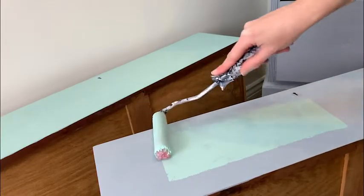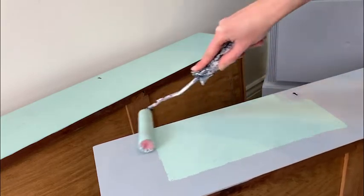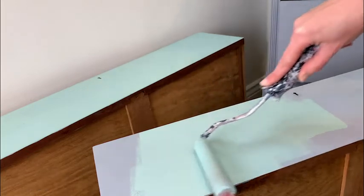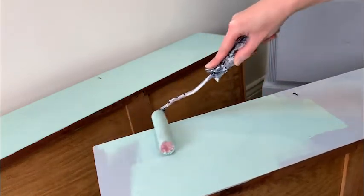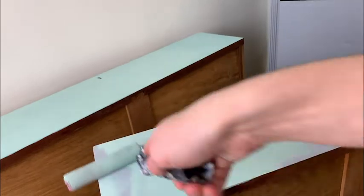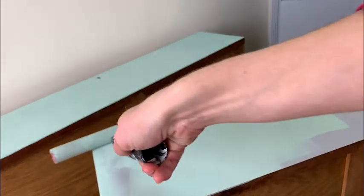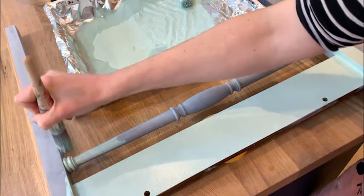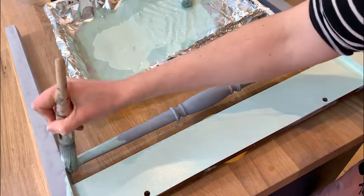I chose a colour that felt perfect for spring, and that's Tidal Pool from the Dixie Belle Silk Range. For the flat surfaces such as the top and the jaws I used a roller to apply it. And then for the mirror's frame I used a round brush, which is great for areas like legs or spindles and helps prevent paint build up around the edges.